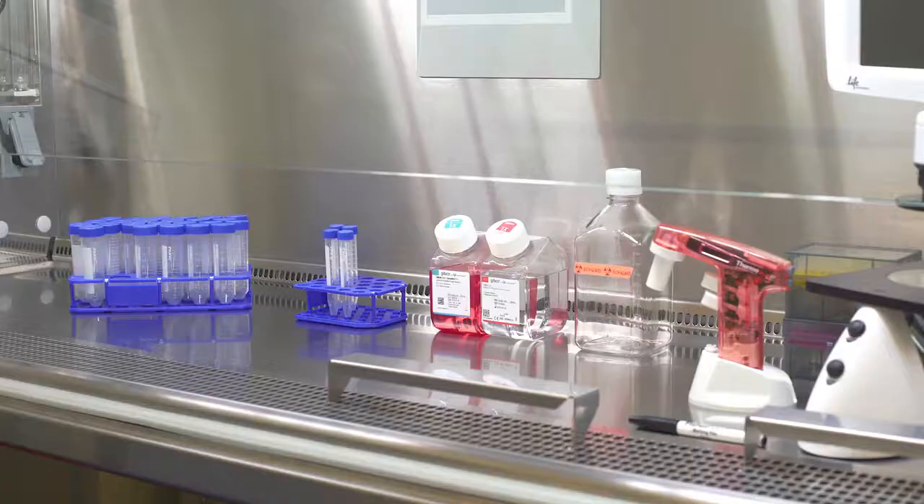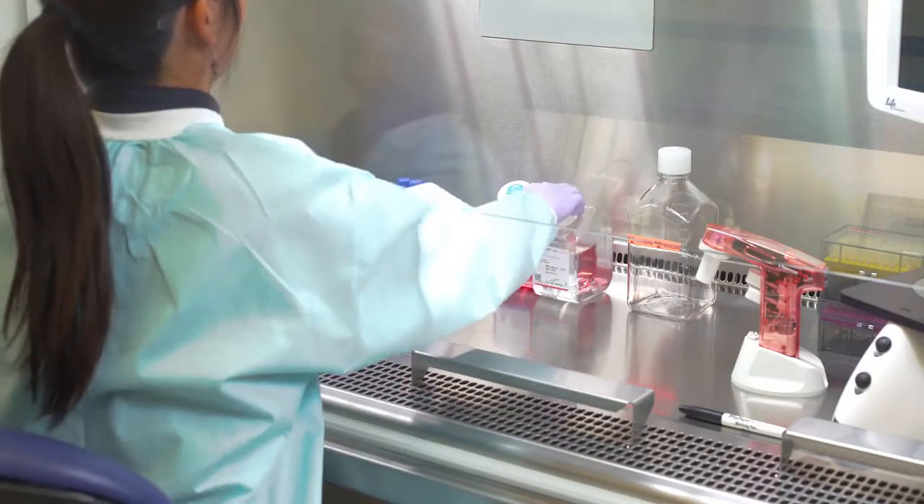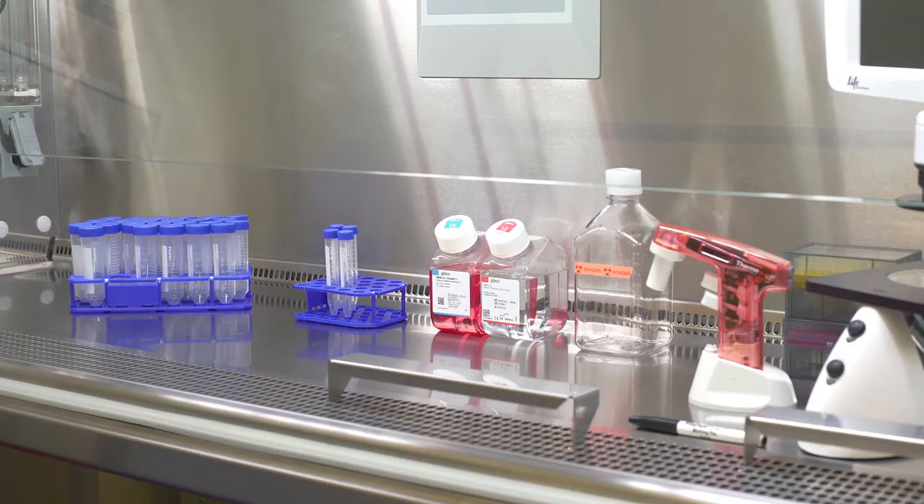As you clean the item and place it into the cell culture hood, put it in the correct position. Enter the hood with your hands in a forward motion and try not to sweep across the front and disrupt the airflow. Proper setup of the cell culture hood includes not overcrowding the work surface. Not only does this increase the risk of contamination through accidental touching, but it also interrupts the airflow through the chamber, which will not maintain the sterile field.